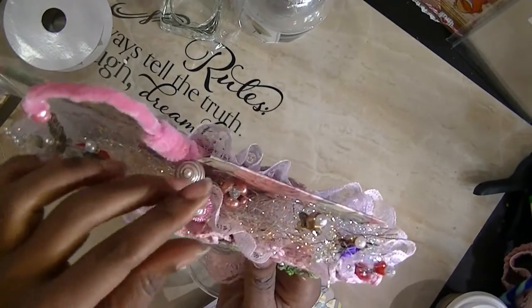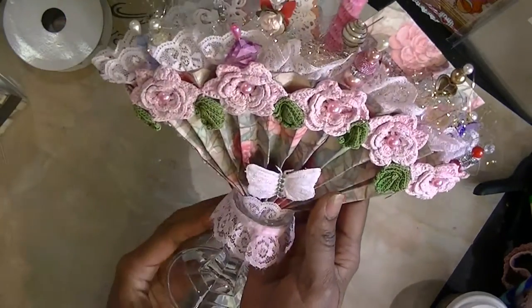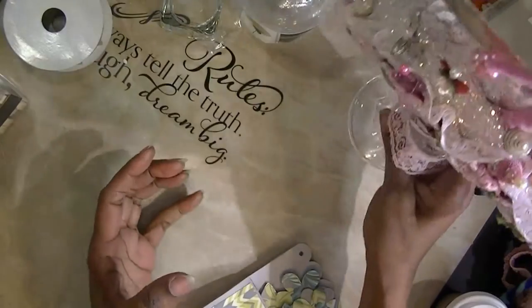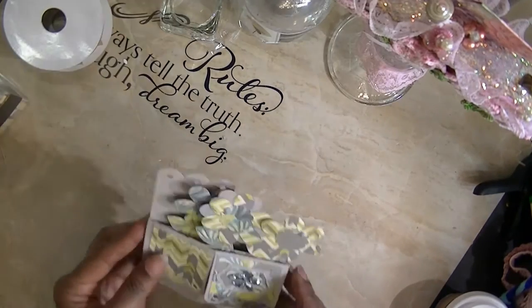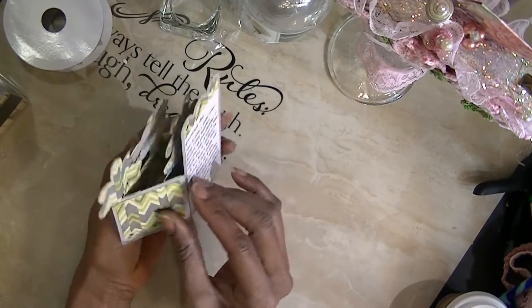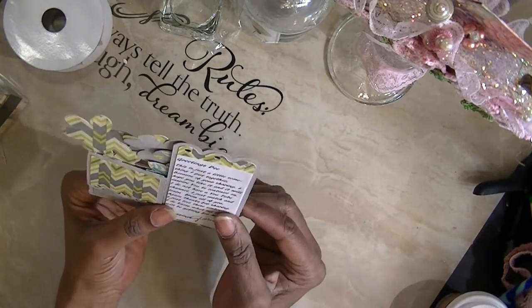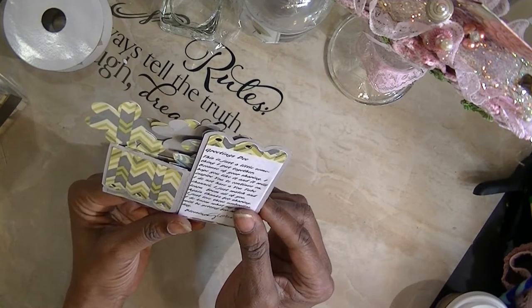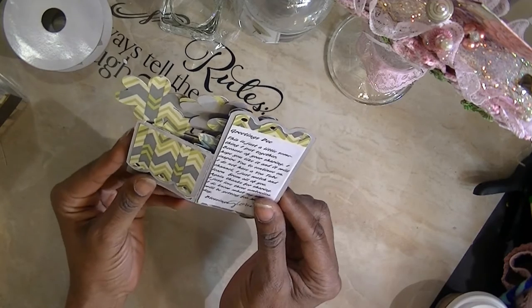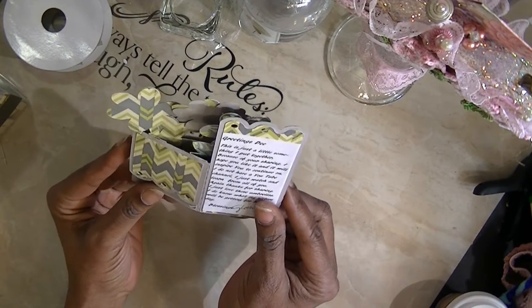She really put a whole lot of work into this. Thank you so much, Gloria. You did not have to. You are the absolute sweetest. And with it, she sent me one of these cards. Greetings, D. This is just a little something I put together because of your sharing. I hope you like it and it will inspire you to continue on. It sure does.